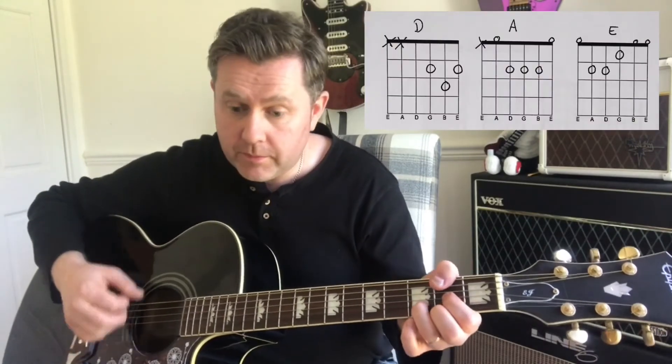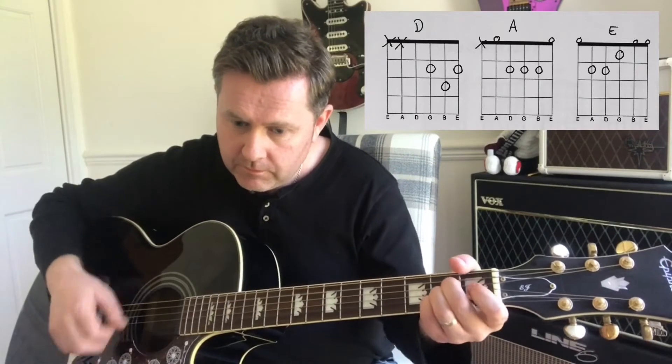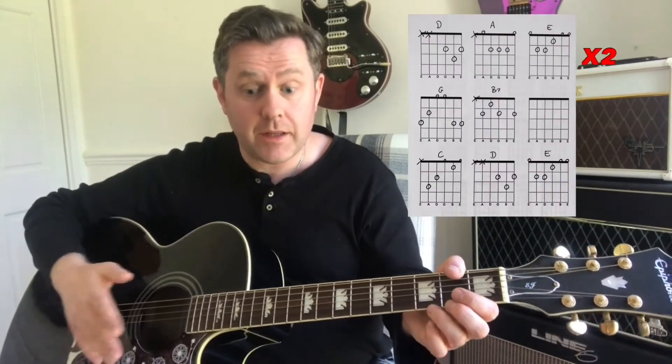We then have a middle 8, which is again that same riff. We then have verse 2, which goes in exactly the same way as the first verse, so I'll play that through.